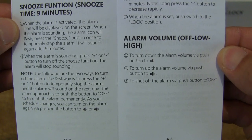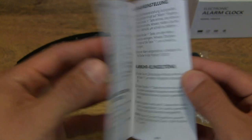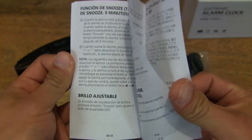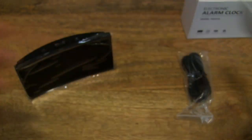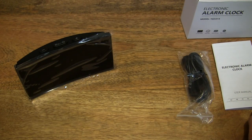Those are the instructions for the Whole Life digital alarm clock in English, and it continues on in other languages. We can set that down to the side and move on to the next item.